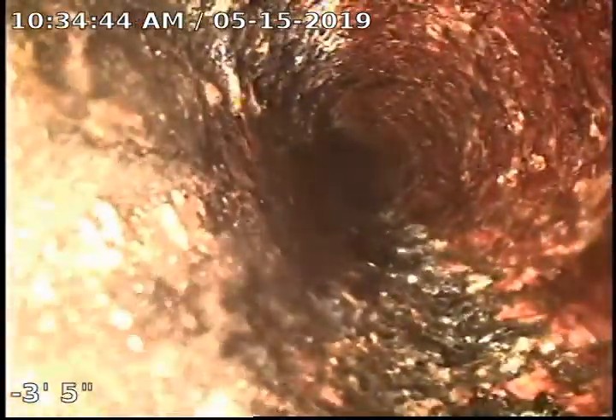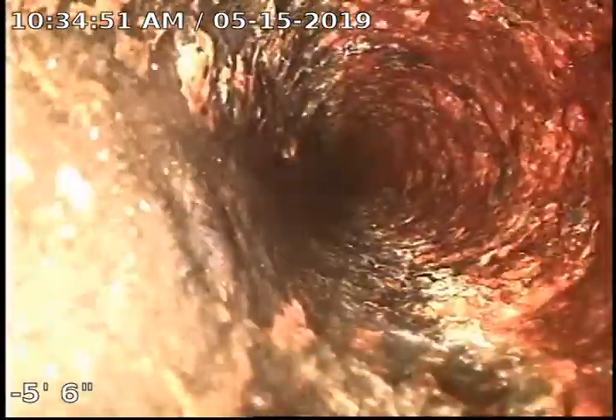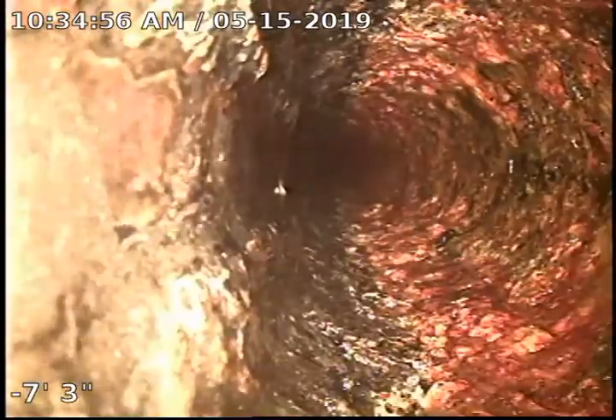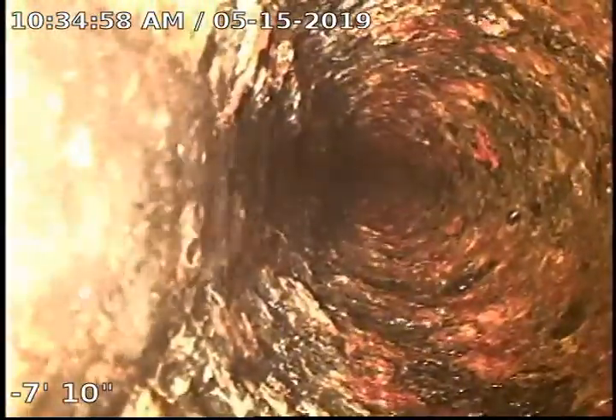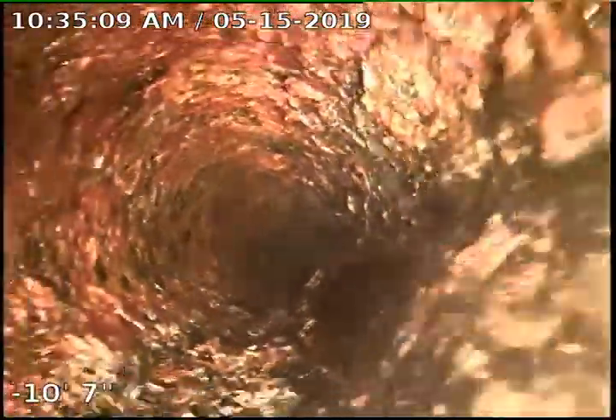When we got here there was quite a bit of build-up and debris in here, and the pipe didn't even look round. What we've done is gone through here and de-scaled the pipe and made it nice and round. Before I conclude the video I'll do a flow test so you guys can see how good it's flowing. What we're looking for is that nice roundness — it's still gonna be a little rough just because it is cast iron and our camera magnifies the pipe quite a bit.